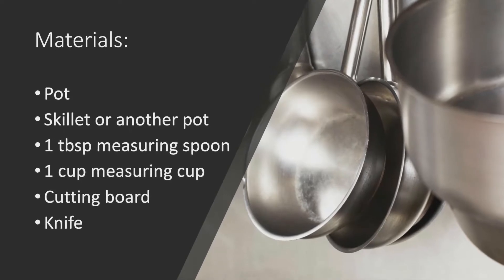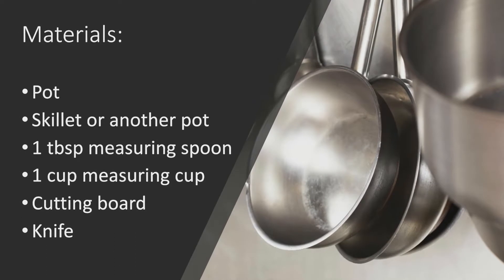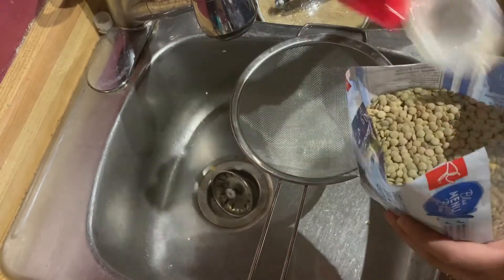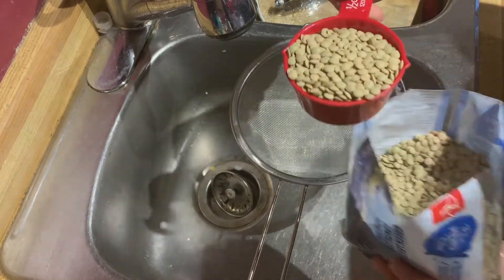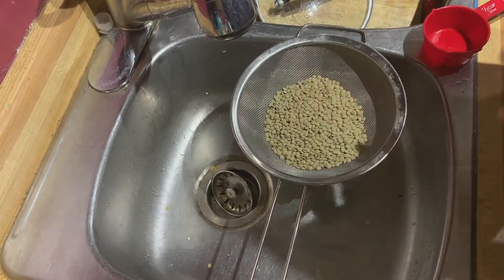You will also need a pot, a skillet or another pot, a tablespoon measuring spoon, a one-cup measuring cup, a cutting board, and a knife. To get started, measure out one cup of your green lentils and rinse them under running water.